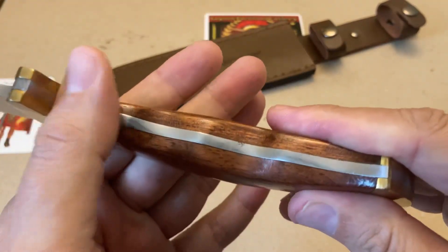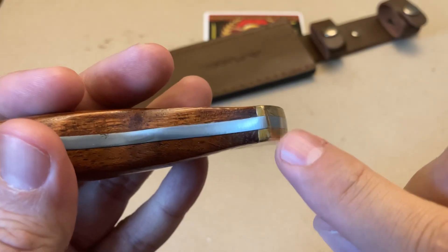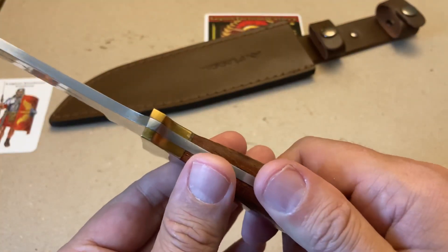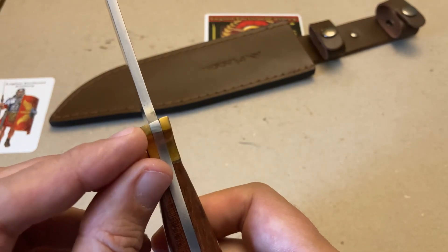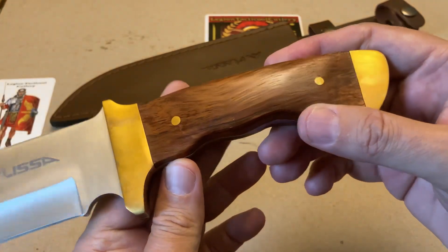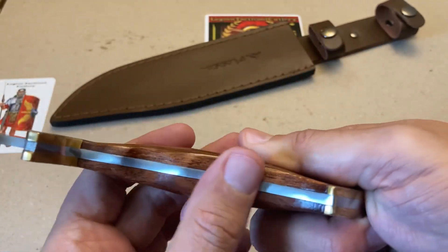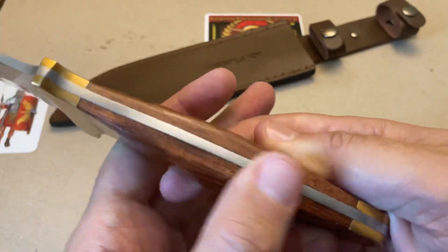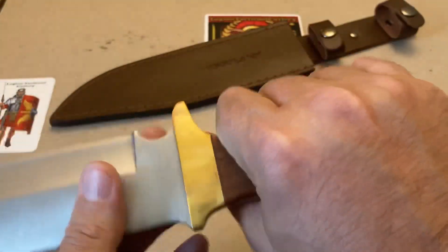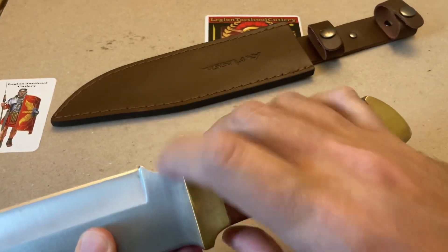Nothing is protruding. The full tang seems to be very flush with the knife. There are just some little areas where the grind is not the greatest, but for $20, for me personally, it's not a deal breaker. Everything seems to be very flush. I'm not sure if whoever was making this knife was in a rush or what, but still not bad. The grip is positive.